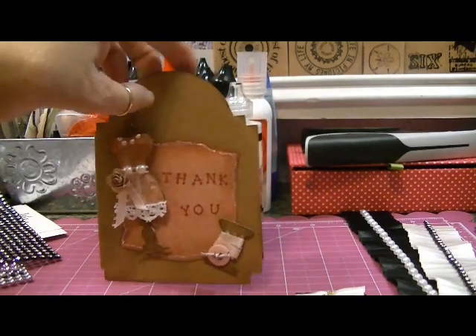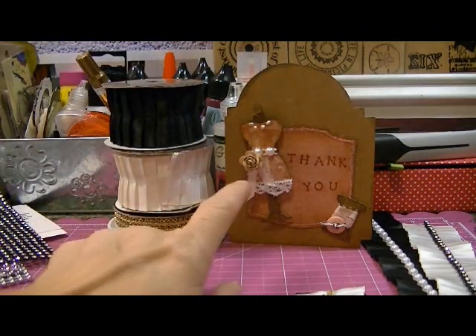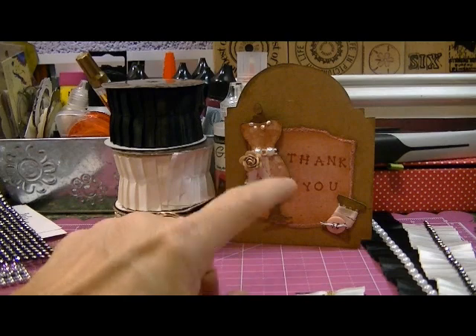So that's my card, and hopefully my submission for Creative Kelly's Dress Form Contest.